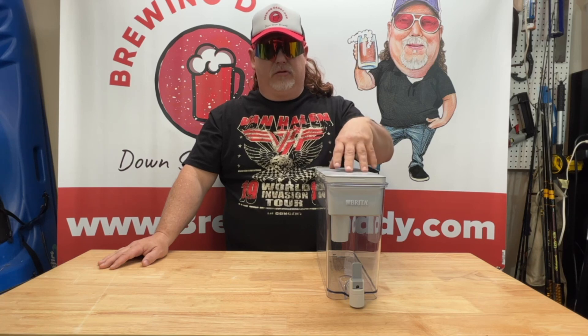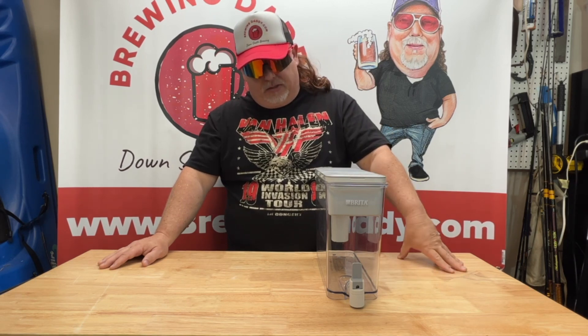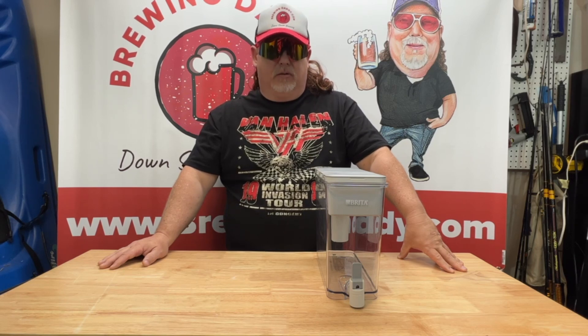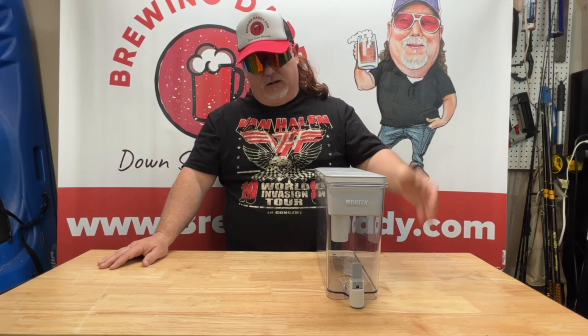Since I started using this, I've gotten a lot better results from my final product of brewing, and I think it's worth investing in, especially if you're buying bottled spring water. You're going to save a lot of money in the long run.